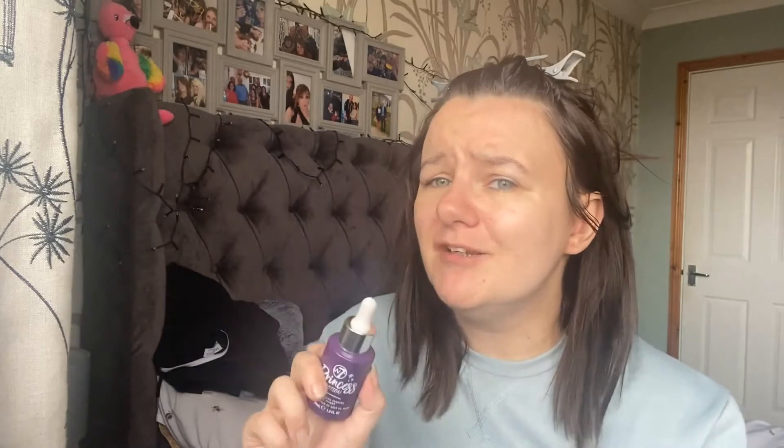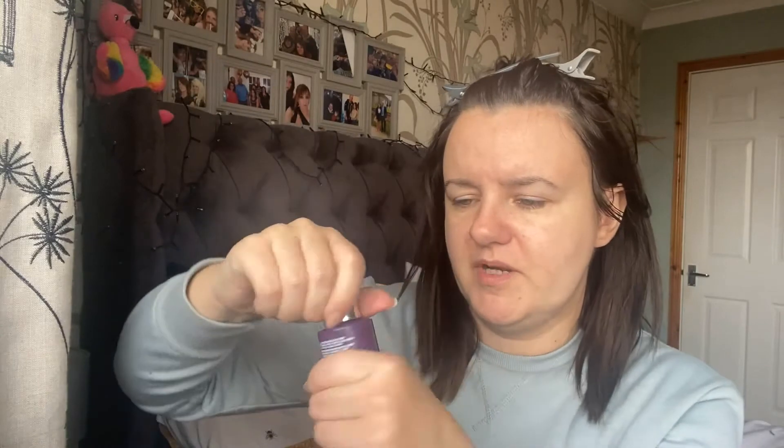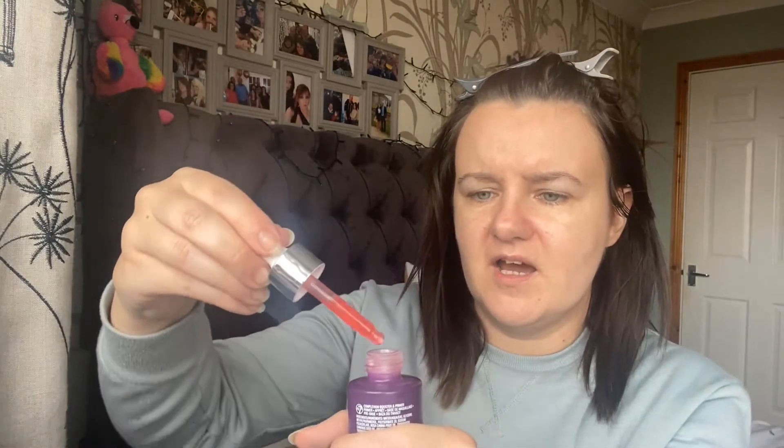The next step is to prime my skin with my trusty primer. I use this absolutely loads — I think I got it from Home Bargains or B&M at a bargain price. This is the W7 Princess Potion, a complexion booster and primer. If I open it you can see that colour — it doesn't stay that colour on your face, it settles down after about two or three minutes. I'm going to put you on a time-lapse so you can see this.